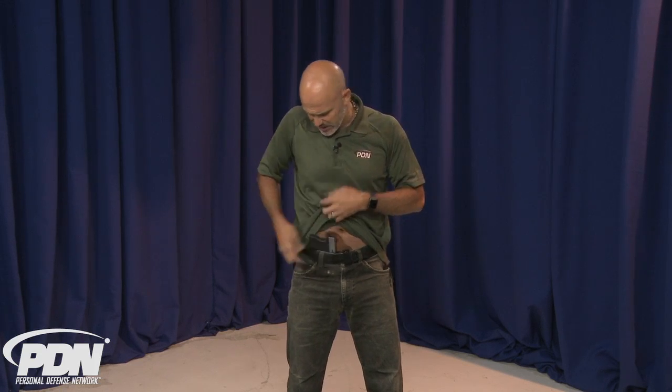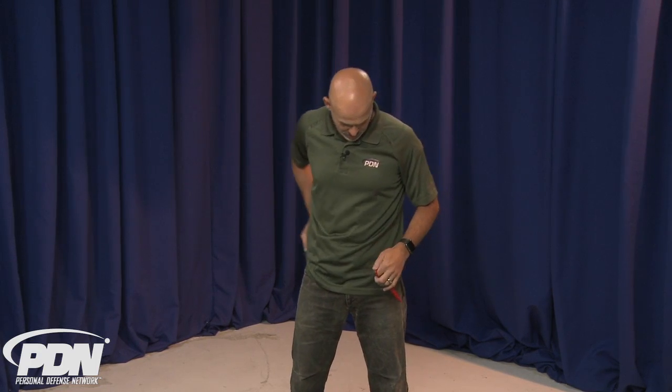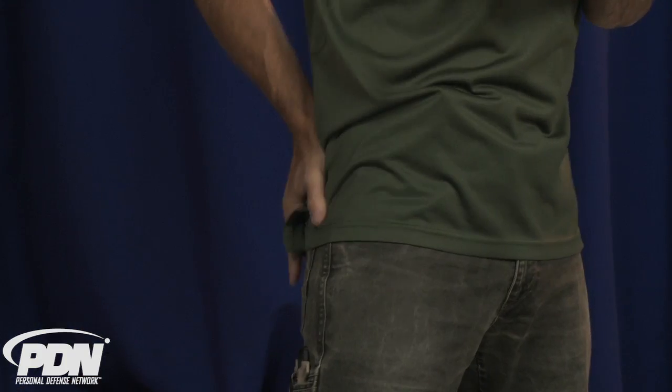Now, if you don't carry centerline, you may find yourself in a situation where, with a traditional setup carrying on your strong side — maybe on your hip around four o'clock or five o'clock — and your defensive knife on the weak side, your strong hand becomes encumbered. It may be holding off a knife attack or some other lethal attack, maybe controlling a gun, or maybe someone has reached around your waist and grabbed your gun and you're pinning it into your holster.